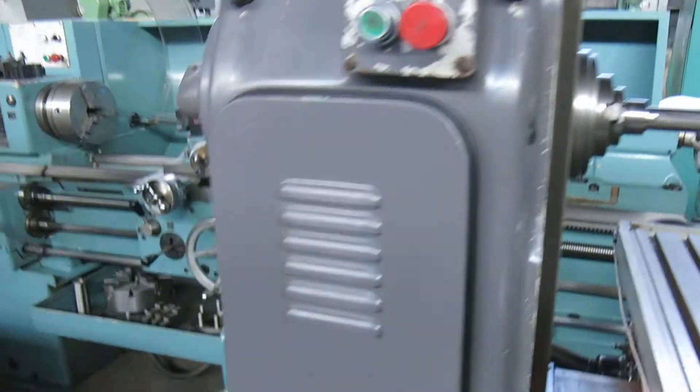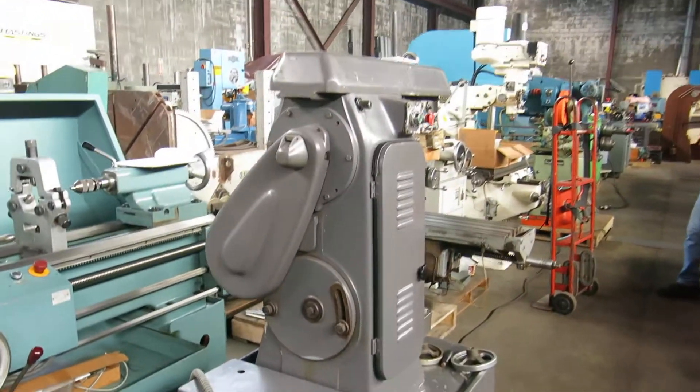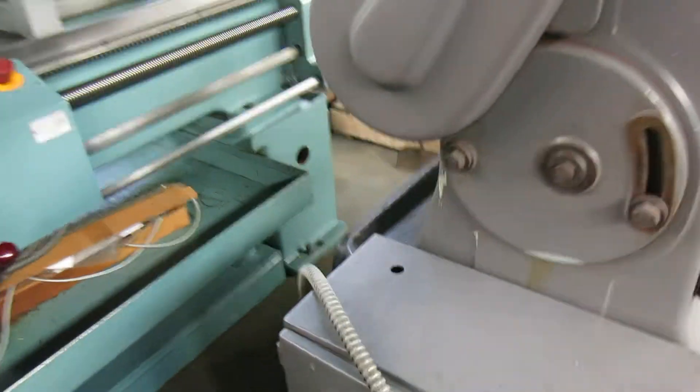We do not have an arbor support. Wired low voltage, 3 phase. The machine came out of a school.